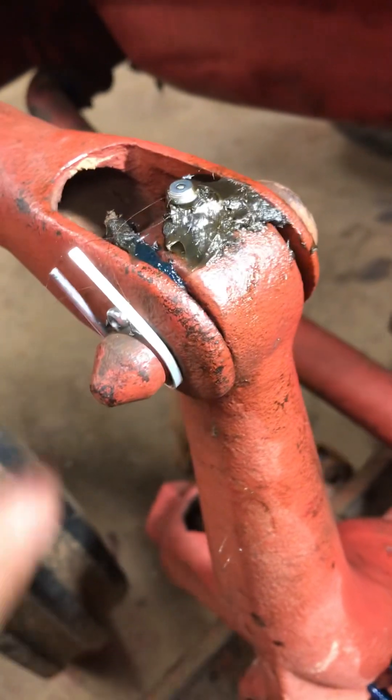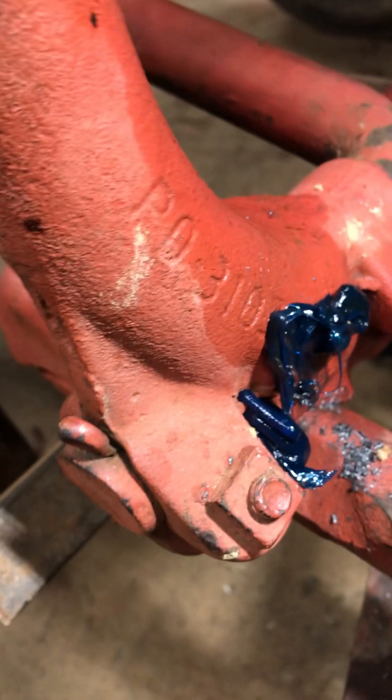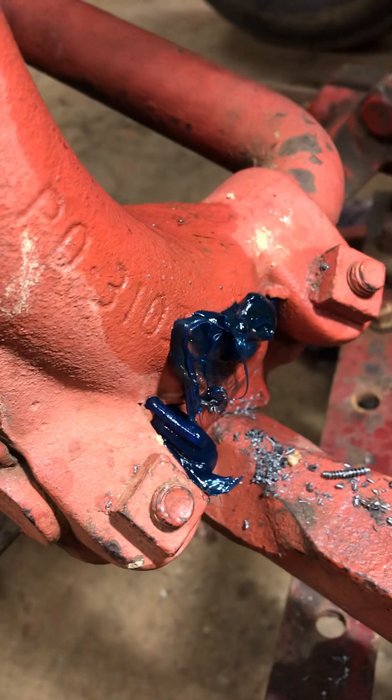What I'm simply trying to do was put grease fittings on all of the points that move. Because that's a major issue with these old Farmalls.